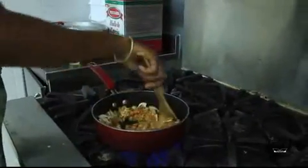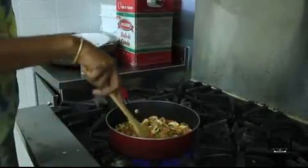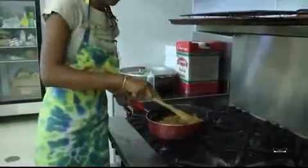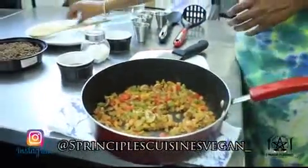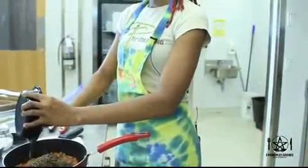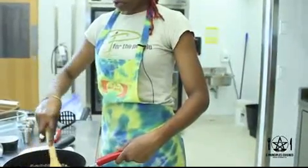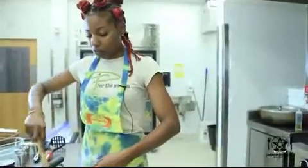We want all the ingredients in our lentil loaf to be chopped fairly small, because in a bit you are going to mash this base with our lentils. It won't be long before your vegetables are finished sautéing; then turn that off and take your pot over to where your lentils will be added. Lentils come as dried peat beans and what you do is put them in a pot of boiling water for about 30 minutes until they are soft and fully cooked.